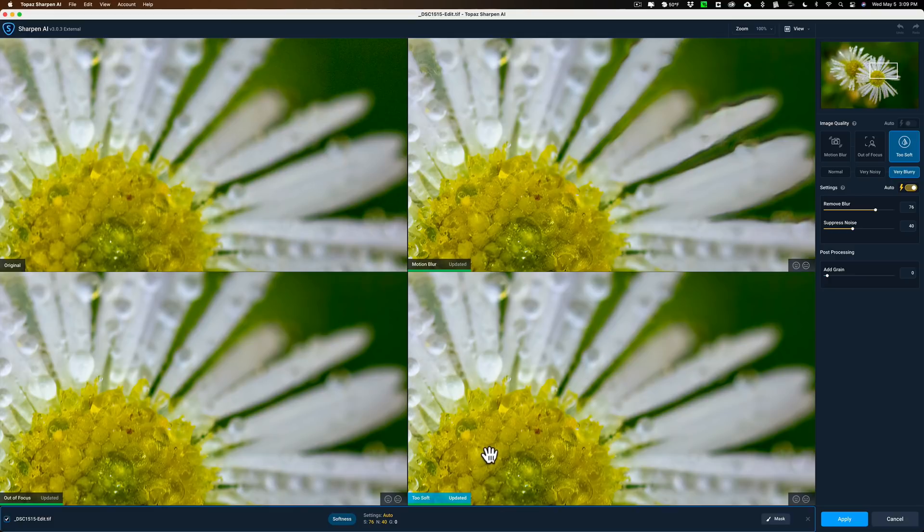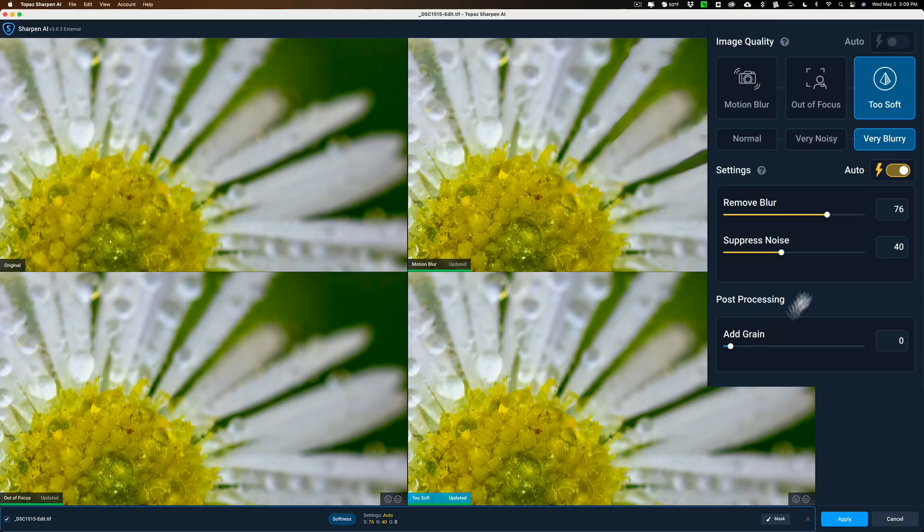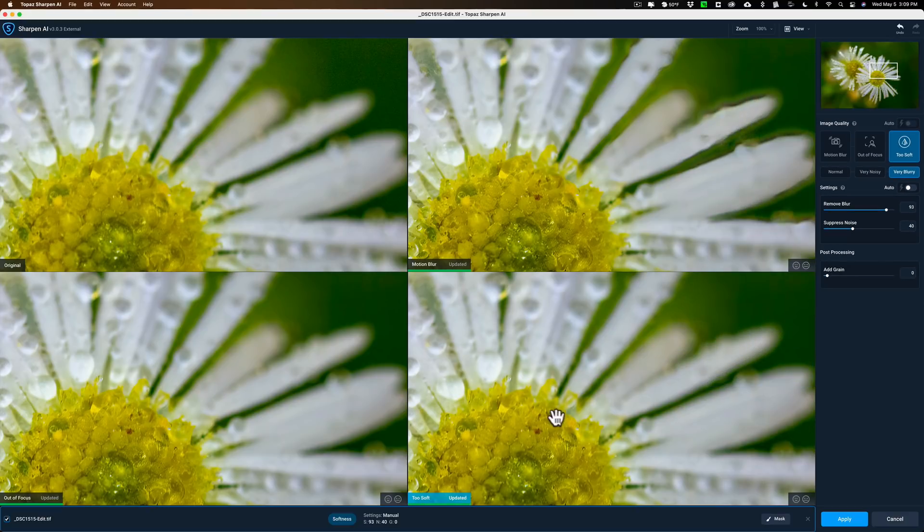I do like the too soft look and it has less haloing. I can come in and remove blur even more — that takes it off auto. You can see it's really sharp now, starting to introduce a little bit of haloing, but that was inherent to the lens. It's not really Topaz SharpenAI creating that haloing — it's just accentuating what's already there. I kind of like it like that, so let's go with this one and we'll click Apply.